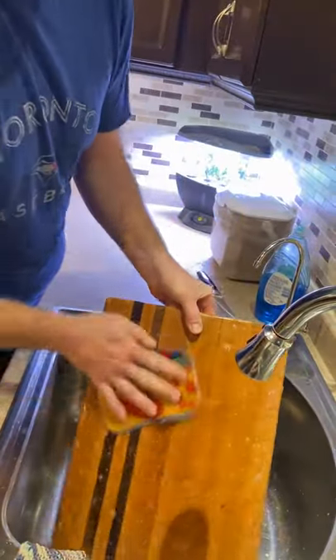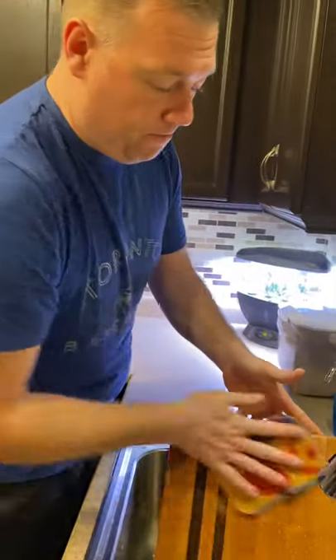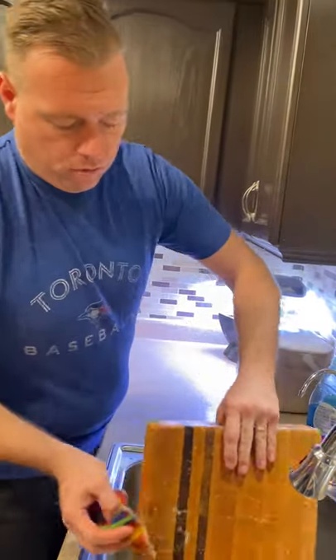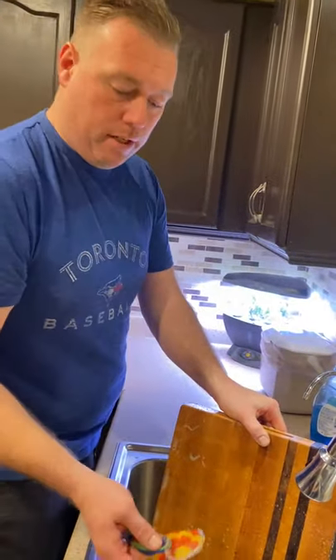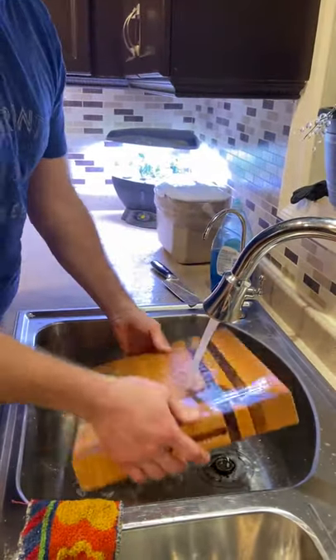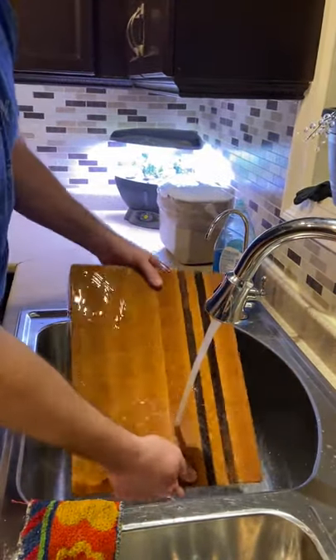This cutting board is about three, three and a half years old. One of the first ones I ever made. So once you've got everything off of it, add the water again and just rinse the soap right off it.